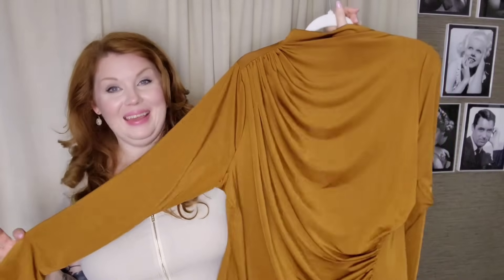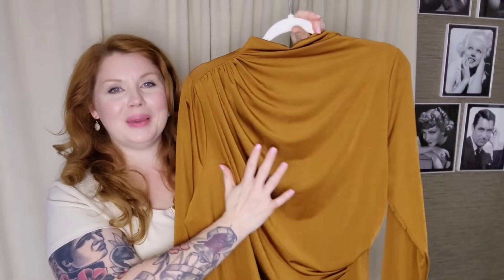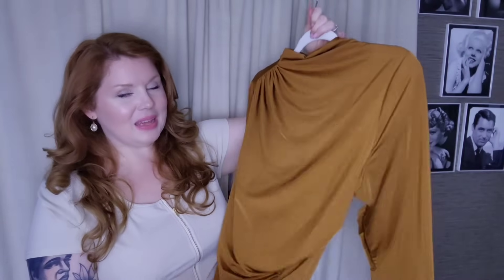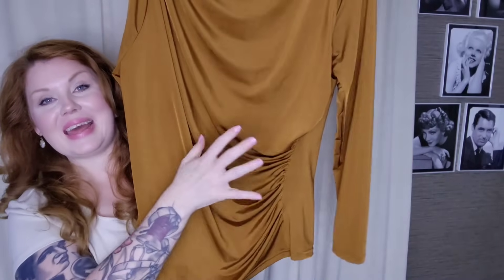I went a little crazy with this particular top — I put it with everything I've ever owned just to see how it would work. It's so pretty. Here is the top: it's that rust color with draping on one side, so it drapes off the shoulder with pleating. It's gorgeous — long sleeves, and you also have the draping on the side too. For this one I went with the 2XL. It is 88% polyester and 12% elastane.